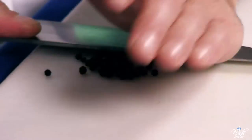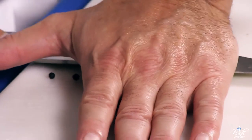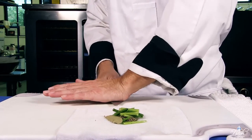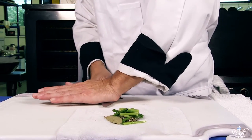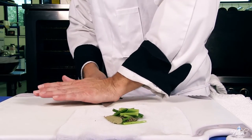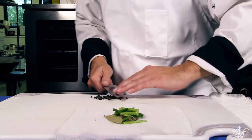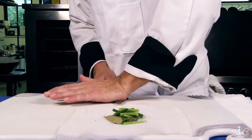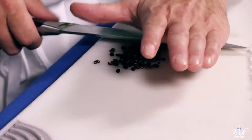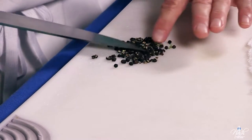With the heel of my hand I apply pressure so we can open up the peppercorns. We're not trying to produce a fine grain — we're just opening up the seeds so they can release all their flavor. This technique can be used with fennel, allspice, and other whole grain spices. Just give them a little crack and it's going to release all the flavor. It doesn't have to be a powder; we just want to crack that outer shell. At the same time I'm applying pressure down with my knife, I'm also twisting in a circular motion to apply further pressure.